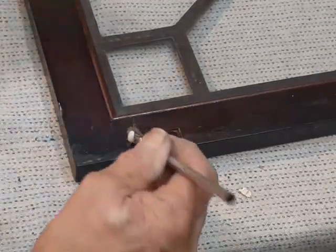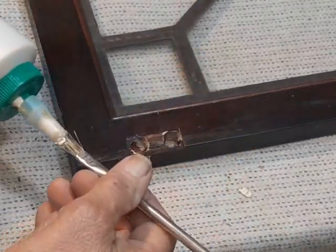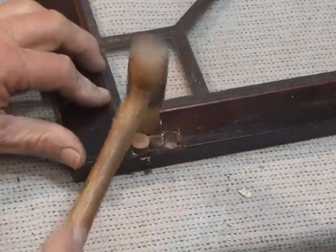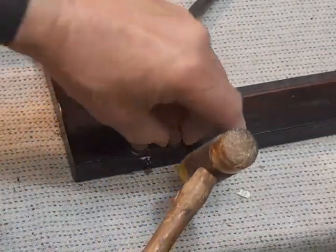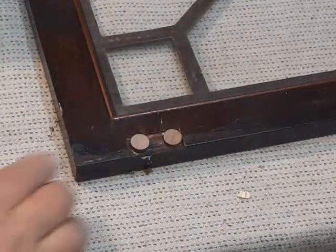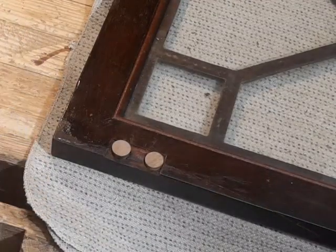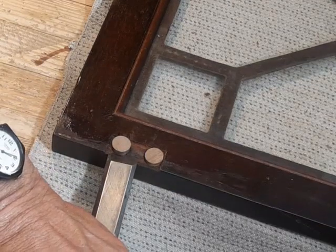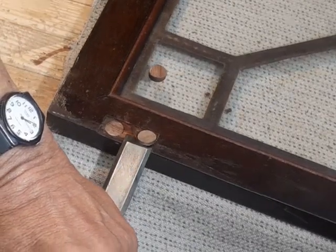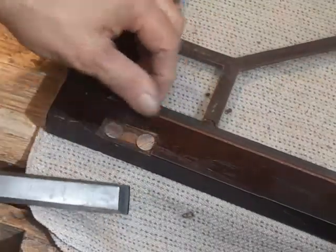Now, in addition to being a stronger anchor for the hinge screws, this also greatly increases the glue area for repairing that split. We let this dry for a little bit, shave these off flat, and this job is really actually done. Cutting these plugs with the grain flat should make them quite easy to trim down — which they are.